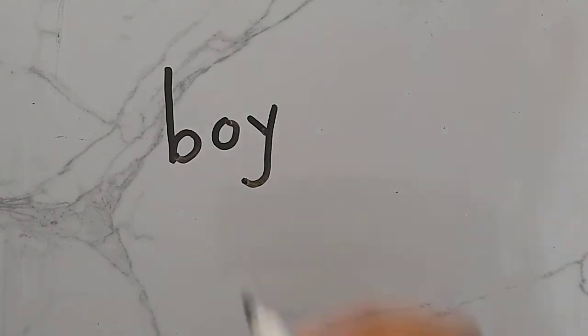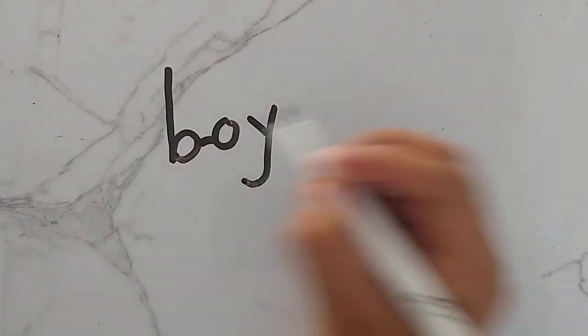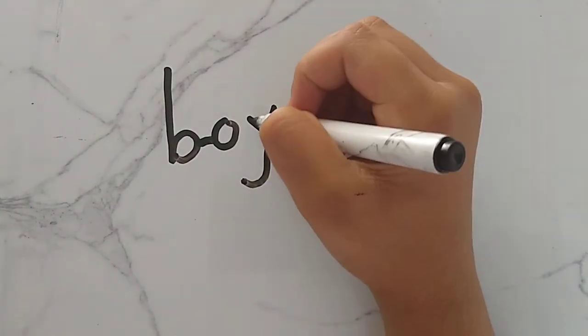Now we will make the boy's glasses. Now we will make the boy's hair.